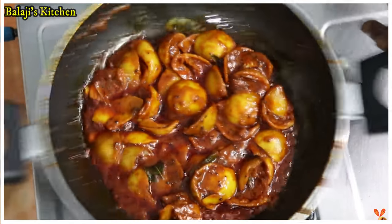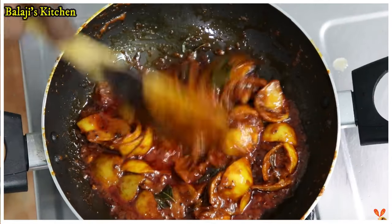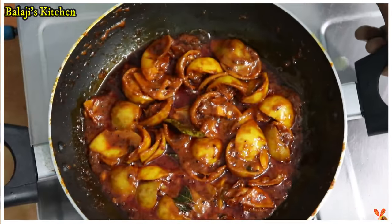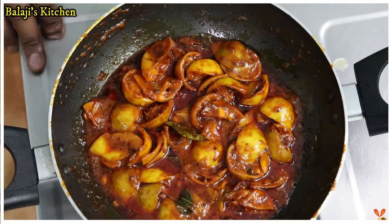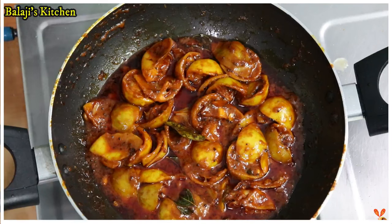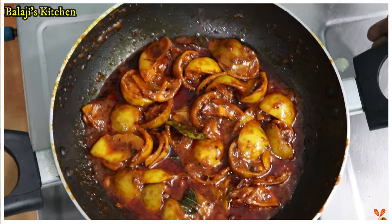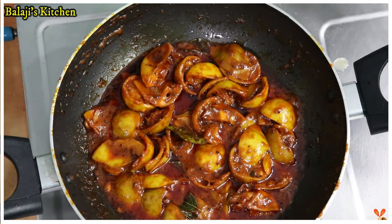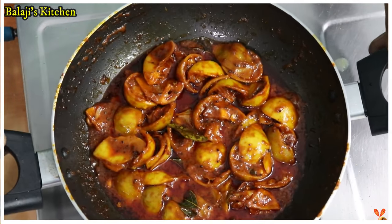Now it's ready. We're adding a lemon pickle — we've done it all. If you want to add 1 teaspoon of vinegar, just add 1 teaspoon of vinegar to make it a little bit more.